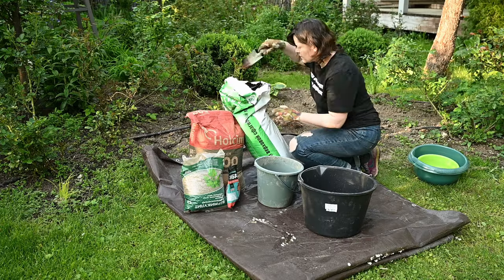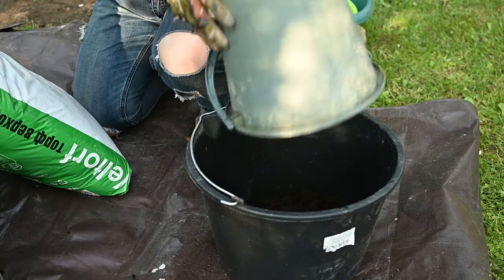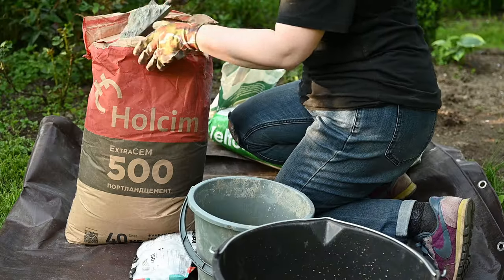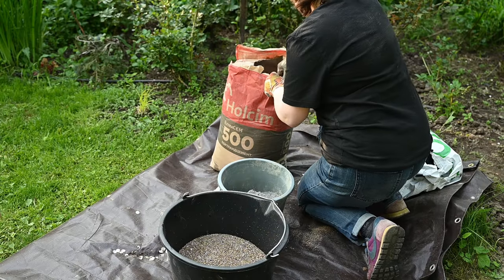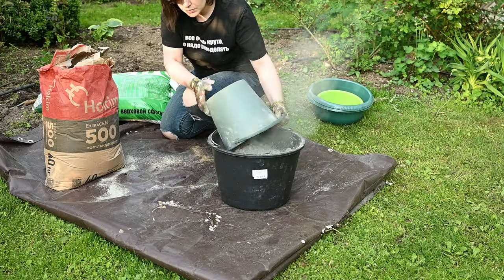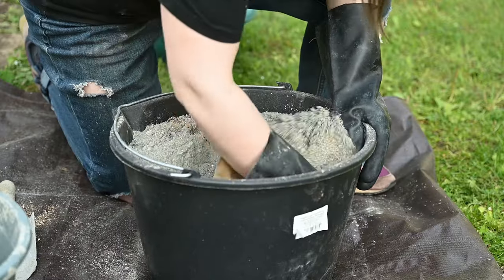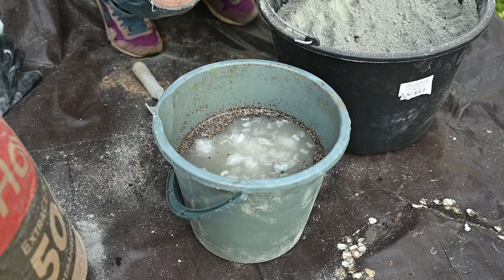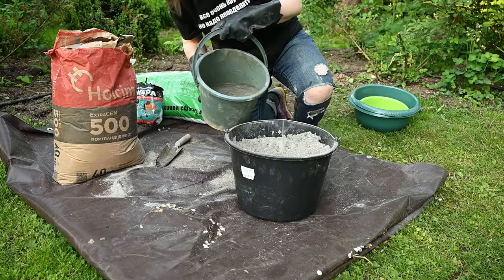I'll start with preparing the hypertufa mix and I'm using the same recipe as before: one part peat moss, one part vermiculite, and two parts cement. You can replace peat moss with other organic filler like shredded coconut fibers. I'm mixing all the dry components well, then adding about one part water and a handful of concrete reinforcing fibers. You can do without them if you wish, but it makes the finished product much sturdier.